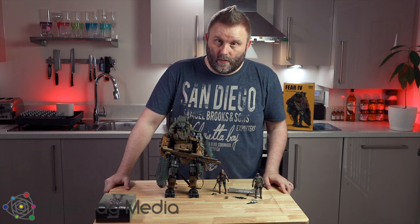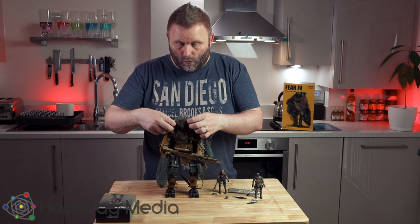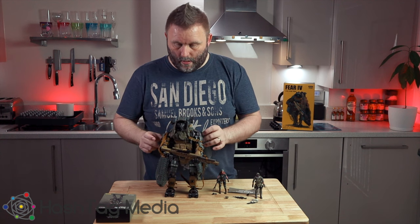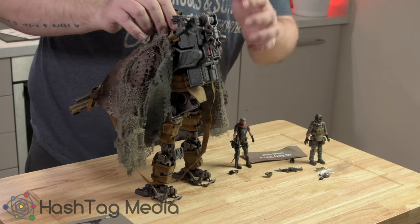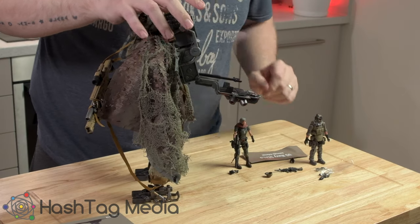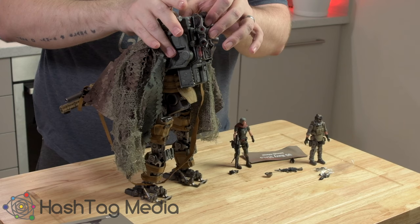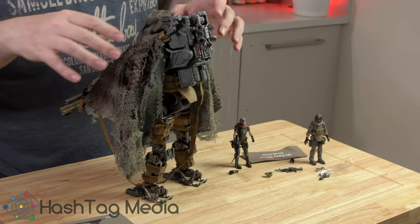I highly recommend these figures if you can afford them — they'll do brilliantly for my photography course because you need high detailed figures for what I need to do. I'll spin this guy around so you can see the back. This bit here, the backpack, is where the pilot sits. It is a bit of a faff to get her in and out, so I don't bother. I'd rather have her on show with him than hiding her away inside.